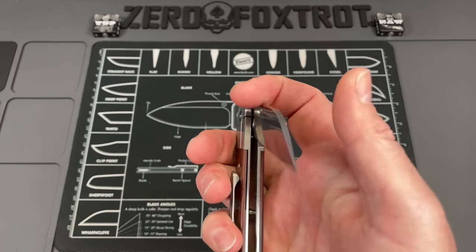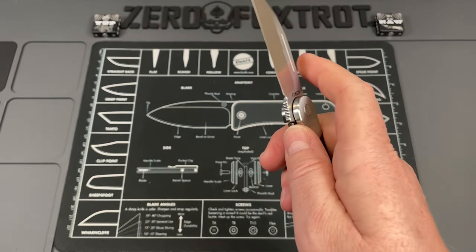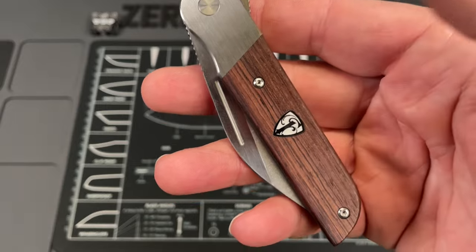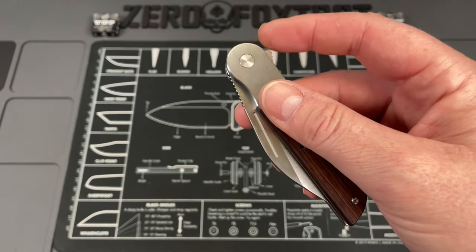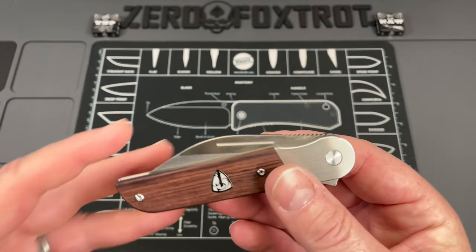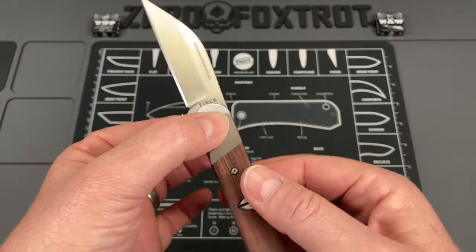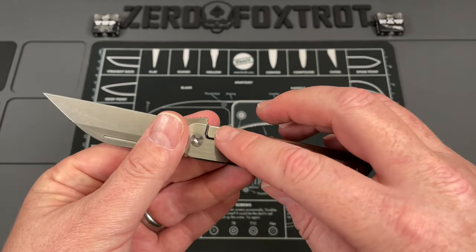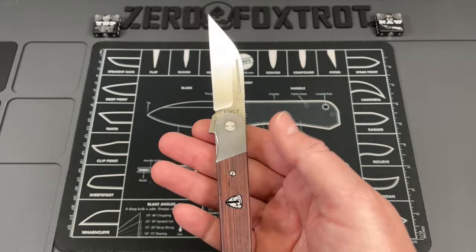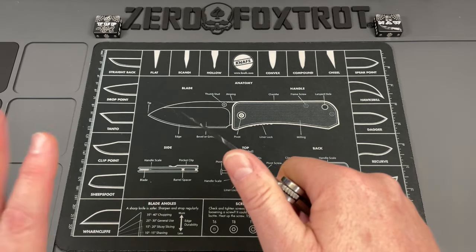It is done as a wharncliffe style blade and is extremely sharp — Finch knives come sharp every time. It's done in a flipper configuration, with a handle length of four inches. The handles come in several configurations: wood, carbon fiber, and I believe there's a G10 or fat carbon fiber version. The OEM on these is QSP, and it comes in at 3.3 ounces — a nice light knife. It has steel liners with inserts that turn them into integral bolsters, making it technically a bolster lock.